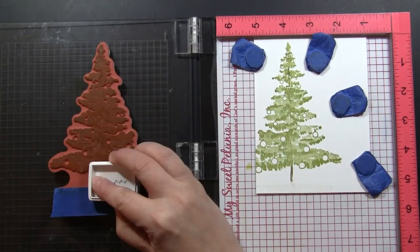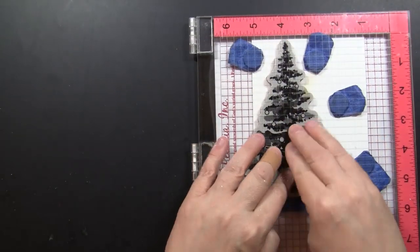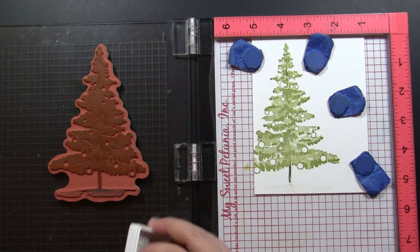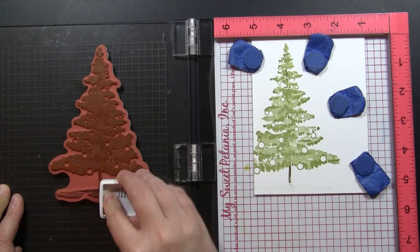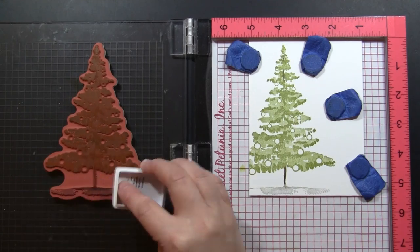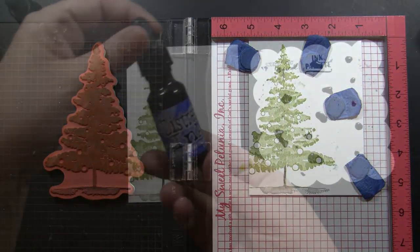I masked off the bottom down here and I forgot to take the tape off, so you can see I did get some of that down at the bottom of the stamping. It really doesn't help to mask it off if you don't remove the tape before you close the lid. I'm probably not the only person that has forgotten to do that — at least I hope not, but it all works out in the end.